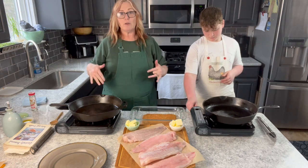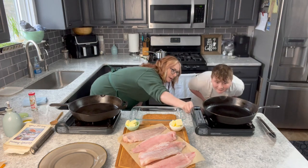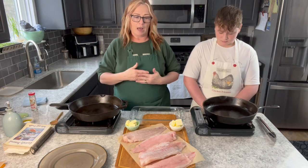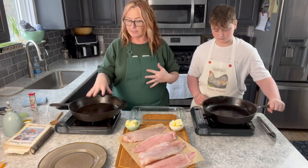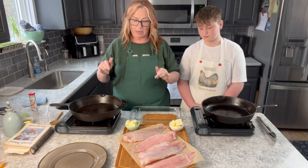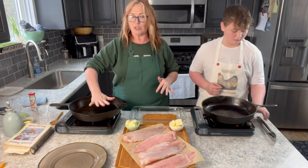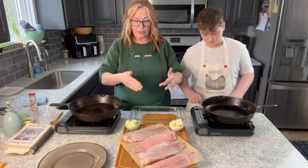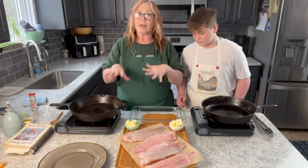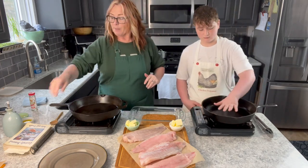We're going to leave those on high. When you're cooking with cast iron, just like any other frying pan, you really want to heat that skillet up — you want it to be piping hot. Then Aaron and I are going to take one tablespoon of butter, swirl that in our pan once it gets a little hotter, then take a fillet, bread it into the seasoning pressing it down, and put it in that butter and let it fry for a couple minutes on each side.